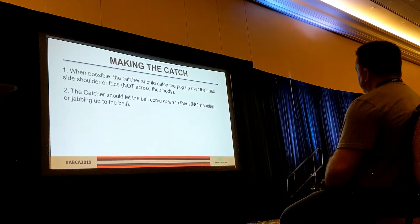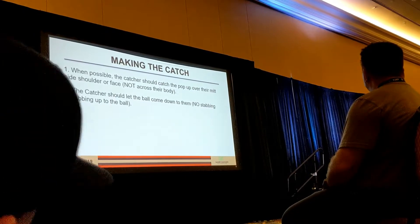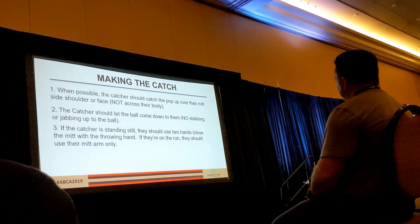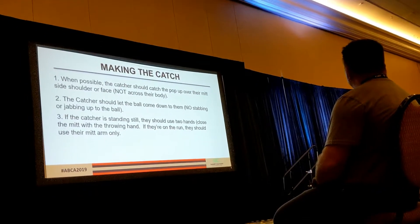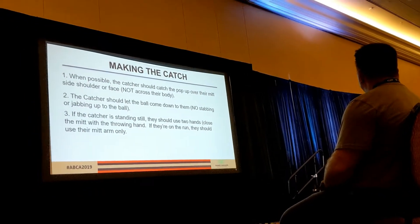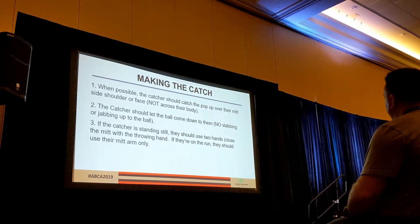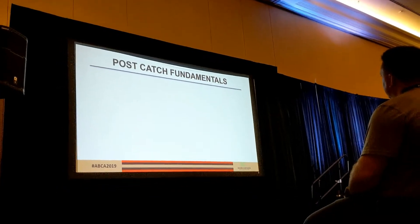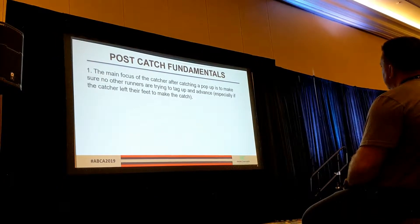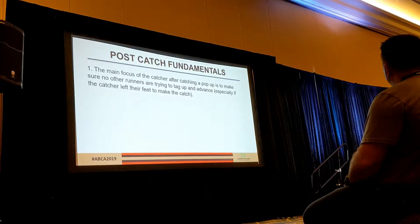Let the ball come down to them — a common mistake for young catchers is to jab up at the ball. When we get too jabby and stabby, just like receiving, we've got to stay soft and let the ball come down to them. If they're standing still, we want them to use two hands. A common mistake is they put their hand here and squeeze — that's not two hands. We want the ball to go in and then secure the ball that way. If they're on the run, it's a lot easier to catch with just the mitt.